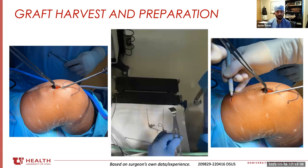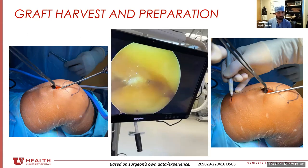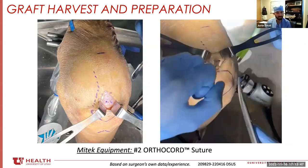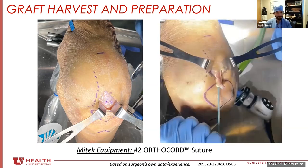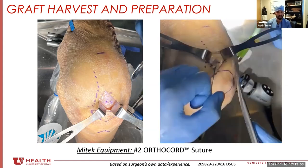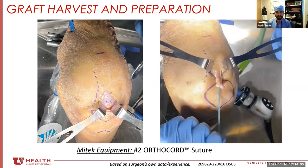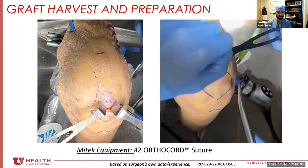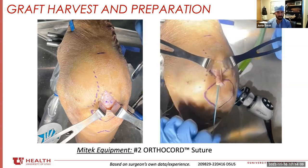I have yet to encounter a patient that hasn't been able to provide that much tendon. Next, I mark where the tendon inserts on the pole of the patella. The quad is nice and versatile because you can use an all-soft tissue graft or you can actually take a little bone plug of the patella as well — so surgeons that like bone-to-bone fixation have that option, and surgeons that like all-soft tissue also have that option. I usually shoot for a size 9 graft.